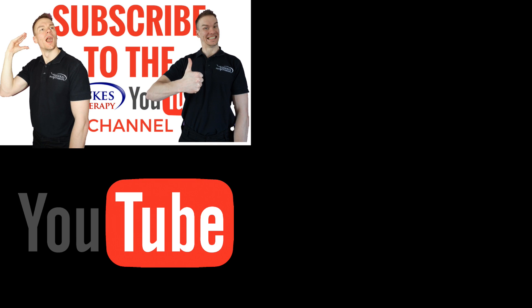If you like this video, please subscribe, leave a comment, and give us a thumbs up. We'll see you next time.